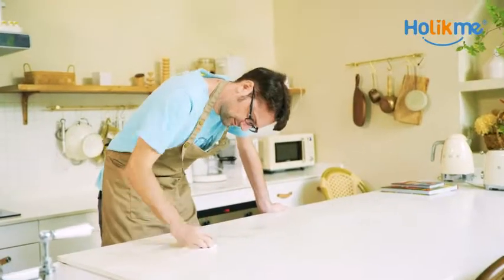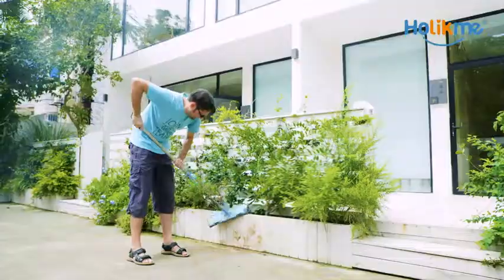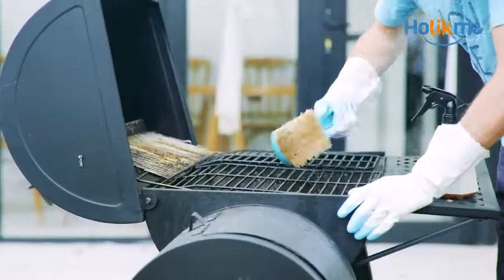Providing you a clean house! Are you still using ordinary manual tools to clean your house? You may not be able to achieve deep cleaning, and it can take a lot of time and effort.